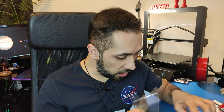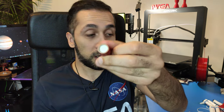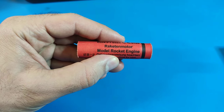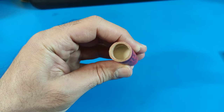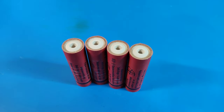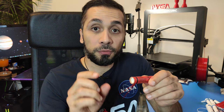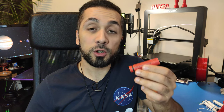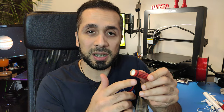Let me give you an example. We have here D97 rocket motors. They have a total impulse of 20 newton-seconds, a thrust of about 9 newtons, a burning period of 2.1 seconds, and a delay of 7 seconds. Those 7 seconds mean there will be a delay from the end of the thrust phase until the parachute is ejected. So you have to choose a suitable rocket motor for your rocket — it has a thrust phase, a delay phase, and then a little explosion.